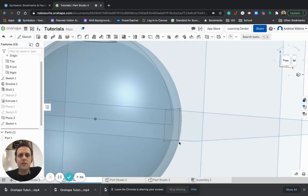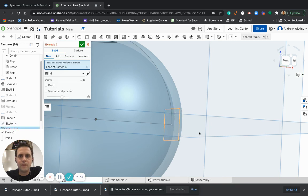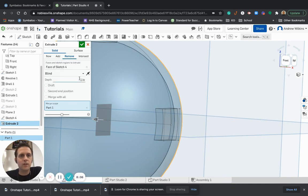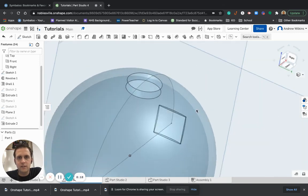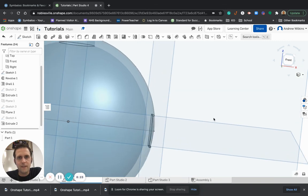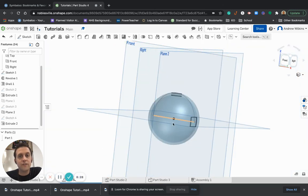Now I'm going to choose to extrude that as a Remove. I don't want to go all the way through — just a little bit — so we'll do 0.05 and hit the check mark. Now I've made a little divot in the edge of that circle. Lots of different ways you can take curved surfaces like that and do some cuts into them.